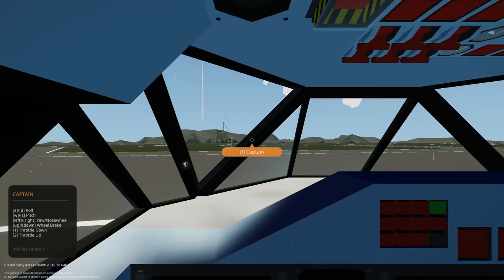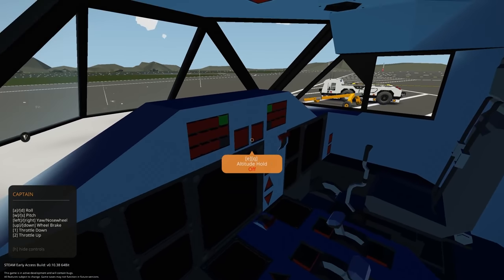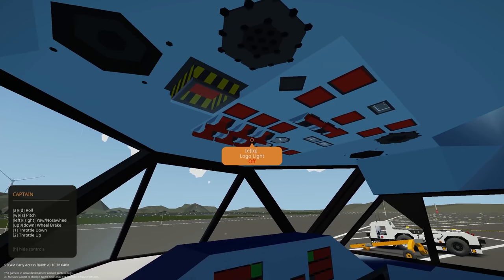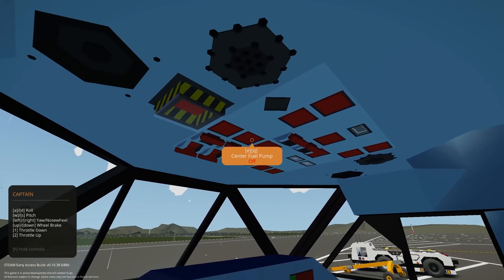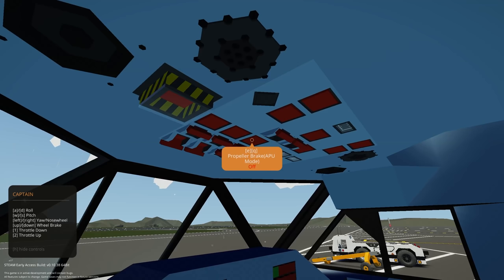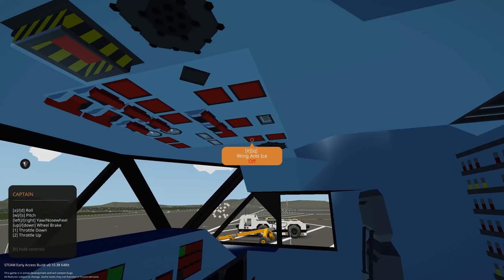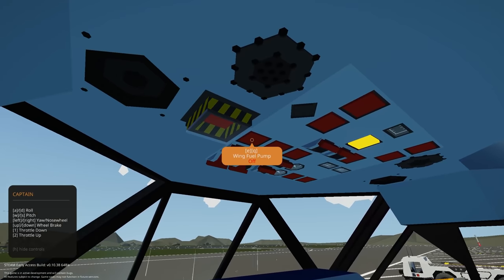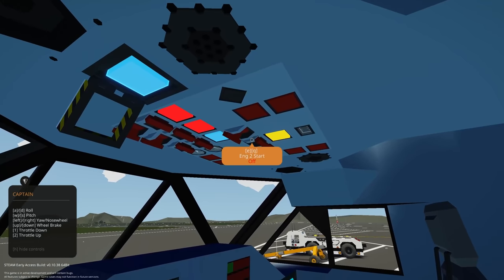We've got a captain and first officer seat — I'm going to go to the captain's seat. As far as I can tell, it's pretty straightforward to run this plane. Taxi lights will need on just now. Logo light yes. Strobe and navigation beacon on. Center fuel pump, wing fuel pump and propeller brake. APU mode — we'll need that in a few minutes. Engine starts, battery, anti-ice and emergency batteries. Let's get battery on, fuel pumps on, and brakes. Hotel mode — let's get our engine started.